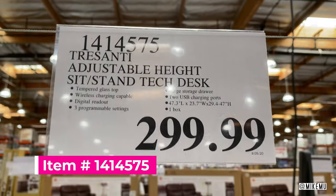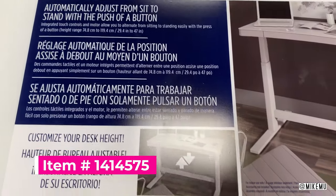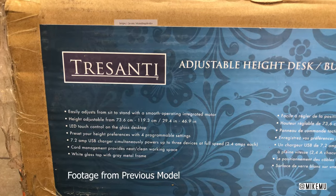Hey guys, Mike Mu here. Costco has just released a new Trisanti sit-stand motorized desk. This one has some additional tech features that were not available in the previous model they used to sell.